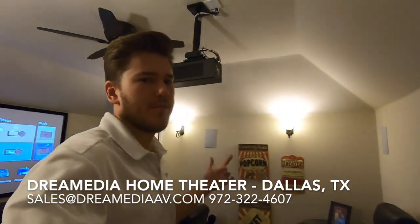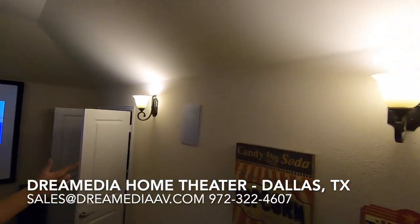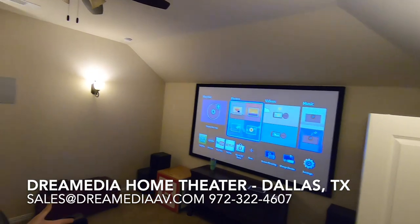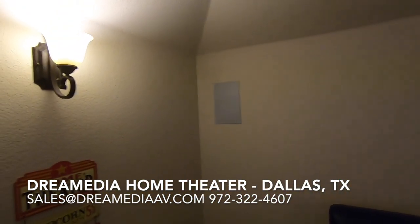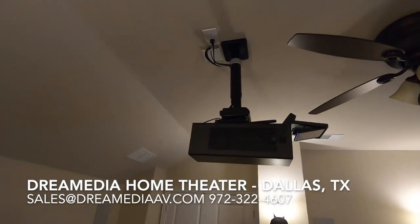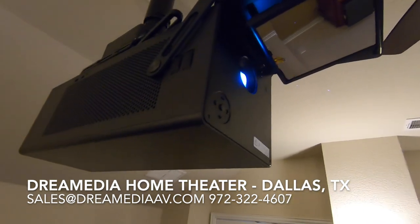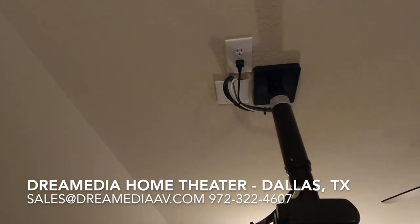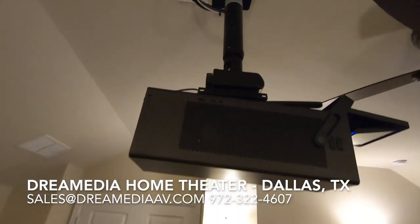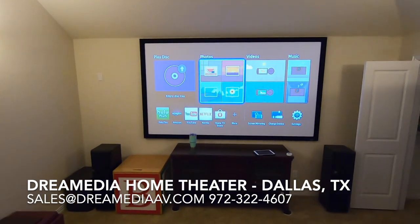Alright guys, so we just finished up this project. You can see we got all of our speakers in throughout the room — our surrounds, front, left, right, and center speaker, and our rears. Everything turned out beautifully. And this LG laser projector, which I've never installed before, isn't too bad. We used a Strong FS series mount, and we're broadcasting onto a 110-inch silver ticket screen.